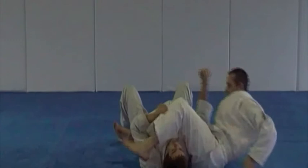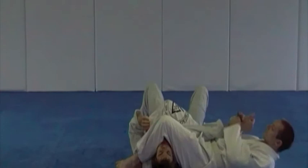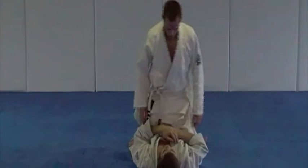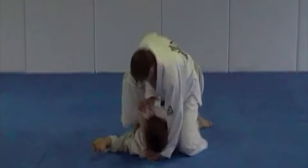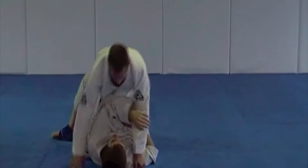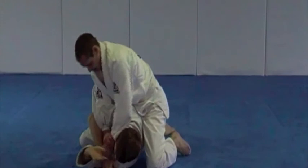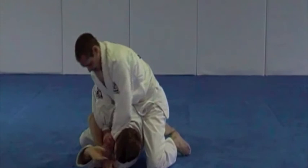Good. And the side variation please. Good, twisting arm control please. Good, back mount finish. Re-mount back into position. Twisting arm control, arm lock finish please. Arm lock finish, thank you. Good job, on your knees please. Thank you.